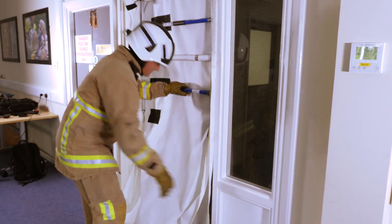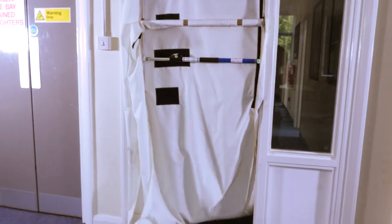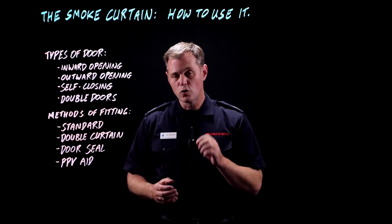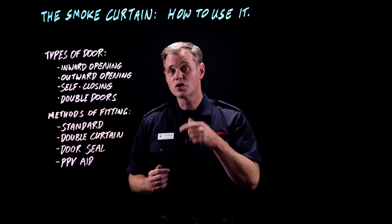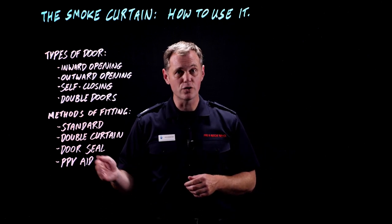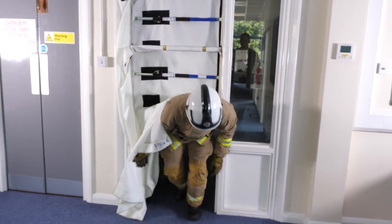This system still allows access and egress into the compartment, but you need to be thinking about why you'd be accessing the compartment if you need that level of protection. You've also got to be very careful about not fitting this while there's someone in the compartment, because they're not going to be expecting to come across a double curtain when they're leaving. Communication is going to be key.